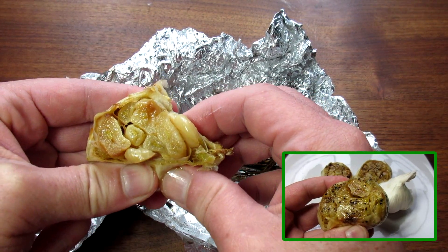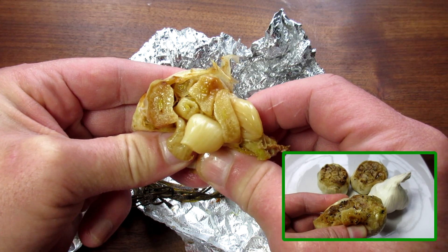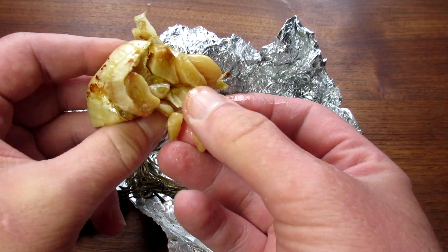You can loosen the sides and scoop out each clove with a knife. Or, if you give it a little squeeze — give it a little hug — you will see the cloves will slide right out.